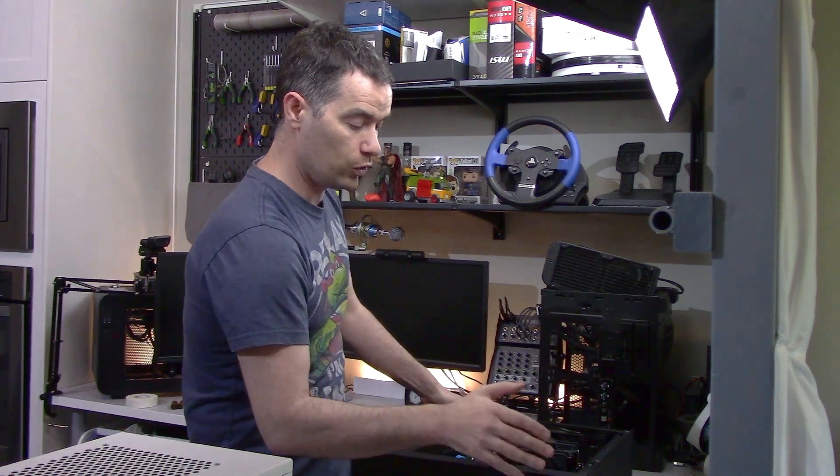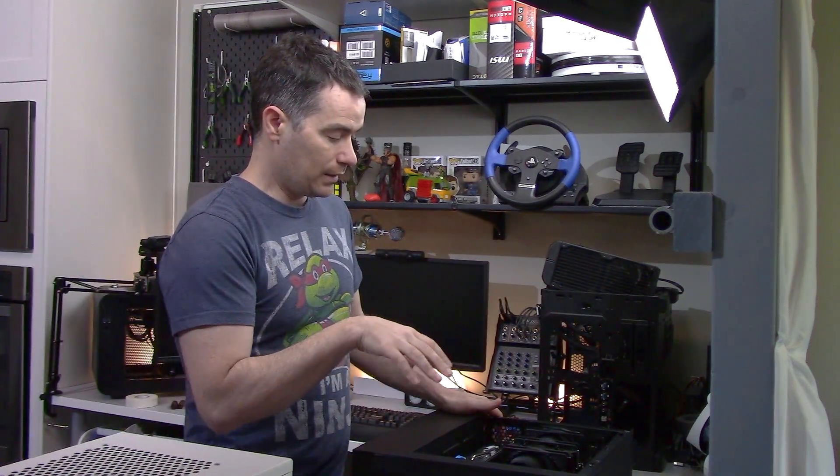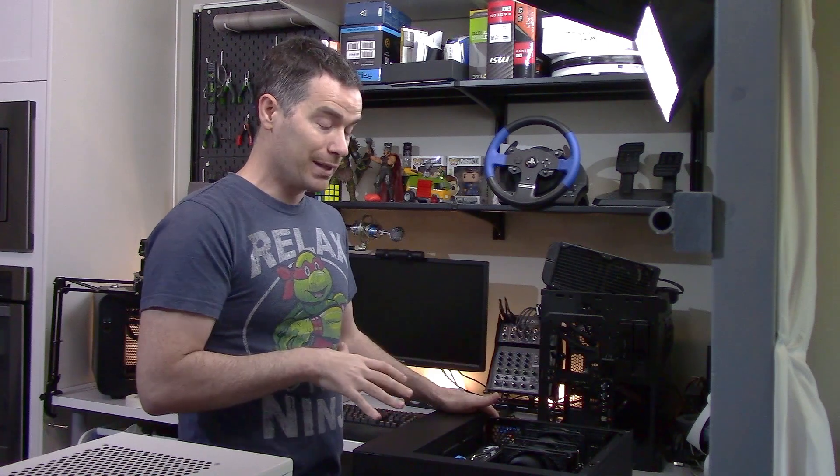What's going to be annoying for most of you is that you are going to want to take the motherboard out of the case. Mainly because this thing has so much torque on it. If you have an AMD processor, there's a really good chance that the CPU is coming out with the cooler. And if you're doing that in a confined space like a case, there's a really good chance you're going to bend some pins.